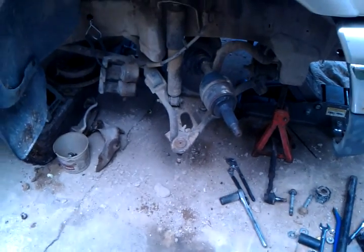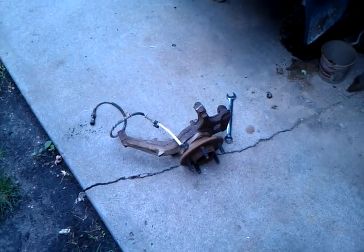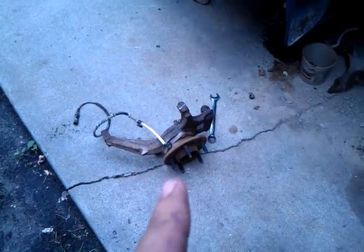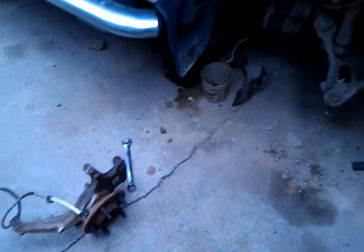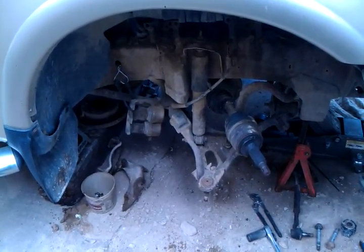Got the tie rod end — or tie rod ends — off the passenger side, just checking this thing out. Seems good for now; eventually will probably need to replace, but that can be done with this off the vehicle.